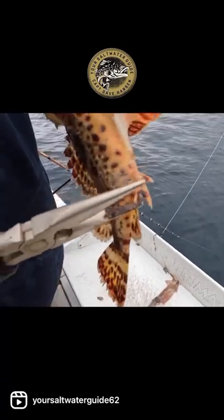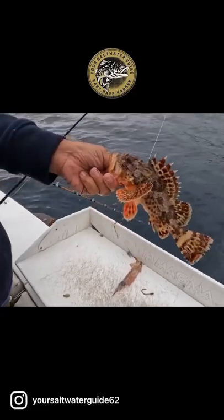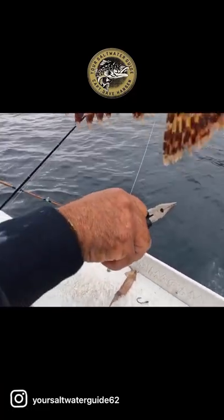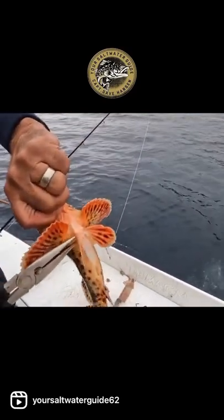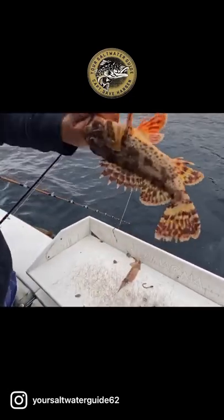What you do not ever want to do is grab that hook with your pliers and try to shake them off. Because what will happen is it will spin around. All those spines will go into the back of your hand, or one of these nice big giant spines on his pecs will go into your hand.